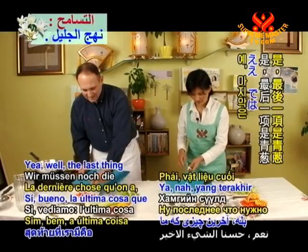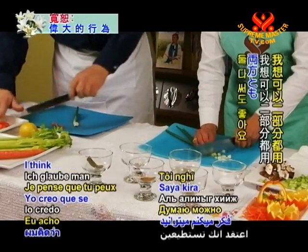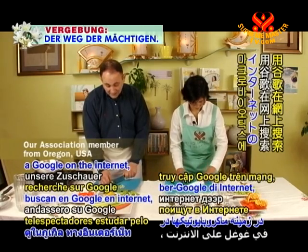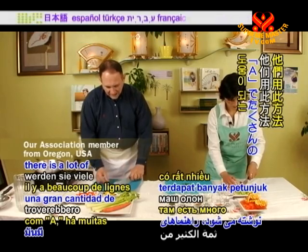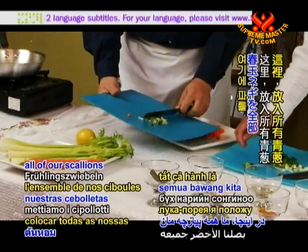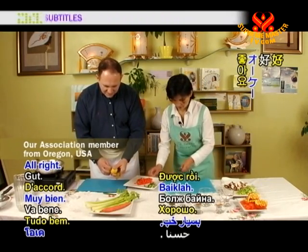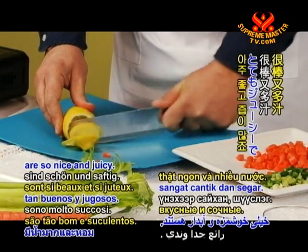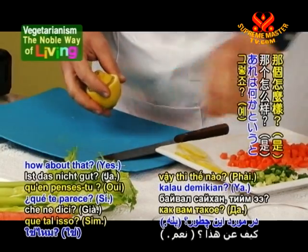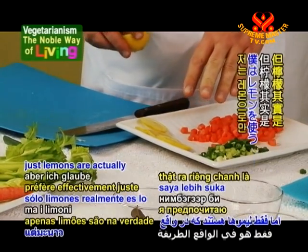The last vegetable we have is the scallions. I think you can use both the green and white parts — I've always used both parts and it works out just fine. If our viewers do a Google search on macrobiotics — spelled with an A — there are a lot of healthy guidelines they can find. I'm going to go ahead and pre-slice our organic lemon here. These organic lemons are so nice and juicy, and very nutritious being organic, without all those pesticides. This lemon is going to be our garnish for the final product.